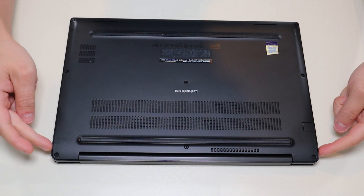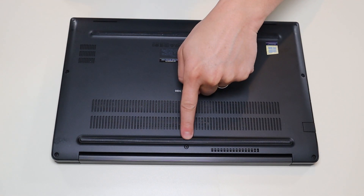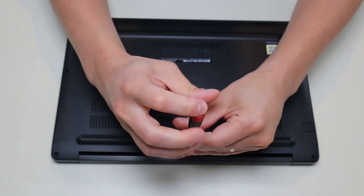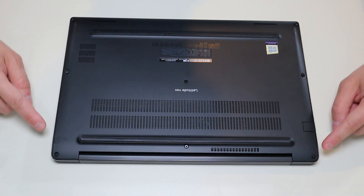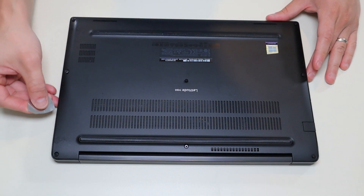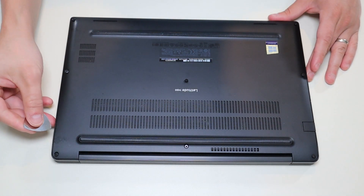To remove the bottom case we have three screws on either side, one here in the middle and one there in the middle. The screws don't actually come out, so be careful trying to force those out. After that, take your small pry tool and go around the seam of the bottom case and pry it off the computer.